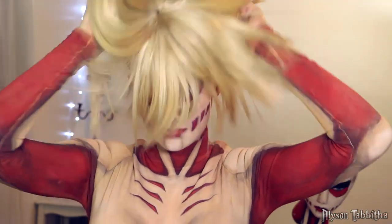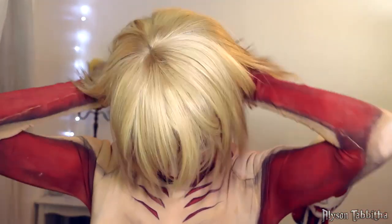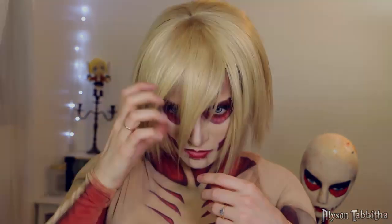Next I put on my wig. And that's pretty much it.